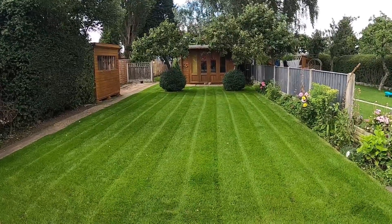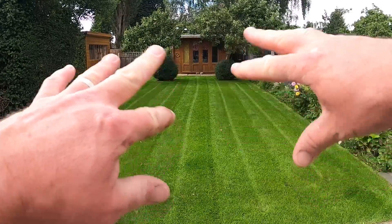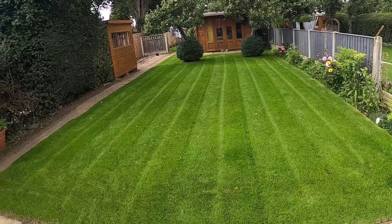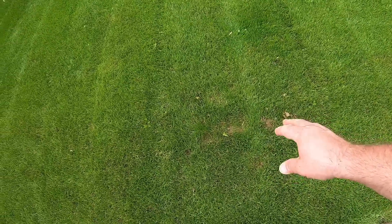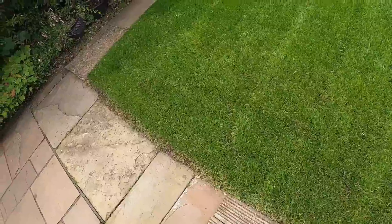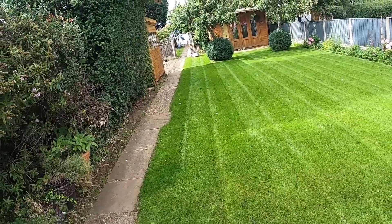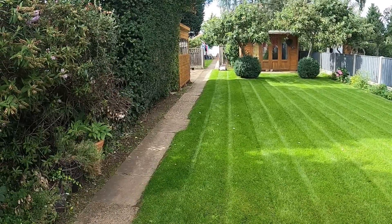I want to put some stripes in, but I have to be careful. There are no seeded sections here because it's all fresh turf, apart from this one section which I've got to be careful going over. We've also got the dog weed burn section up there — I have to be careful not to turn the cylinder mower when we go over that. But before we do any of that, there are a couple of things I want to do first.